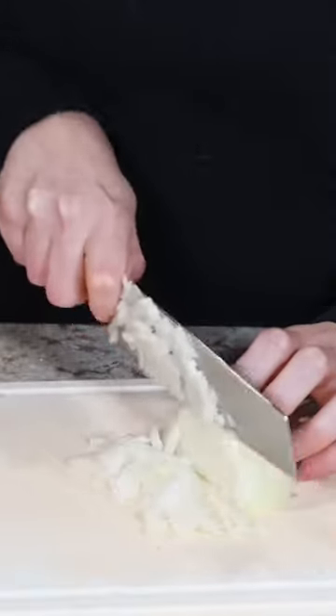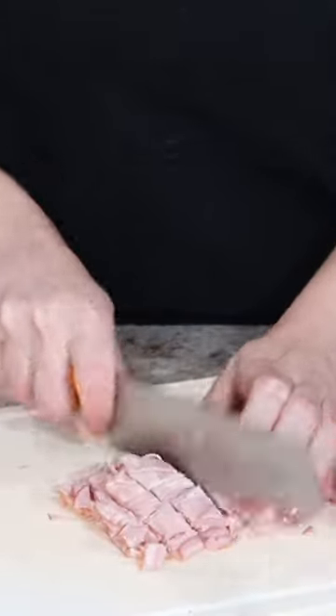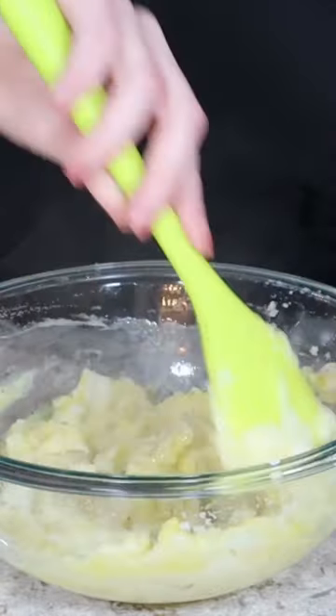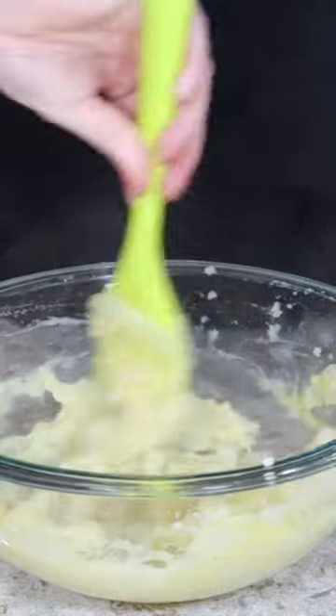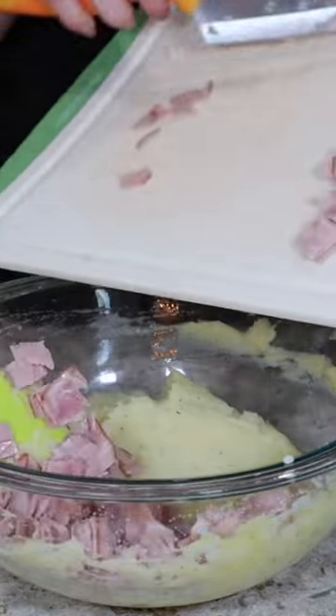I also finely minced one half of an onion, but you only need one tablespoon of this, and a chopped up half of a package of deli ham, which was about a cup. Into your mashed potatoes, mix one whole egg. This does work better when your mashed potatoes are cold versus warm like mine were, along with one tablespoon of your minced onion and your chopped deli ham.